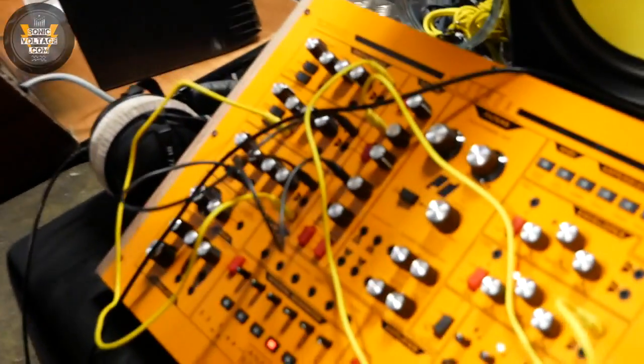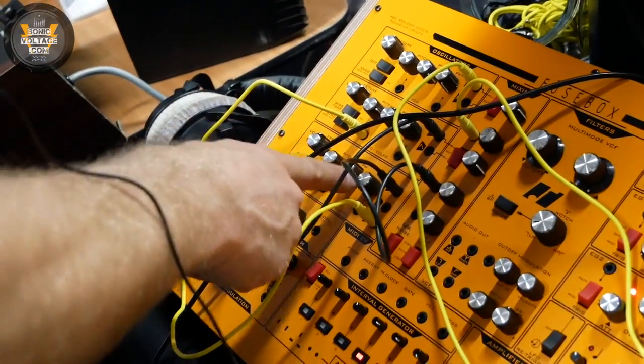Hi, I'm Tom from Analog Solutions presenting the new Fusebox Analog Synthesizer. Here it is — a full analog monosynth with three oscillators.